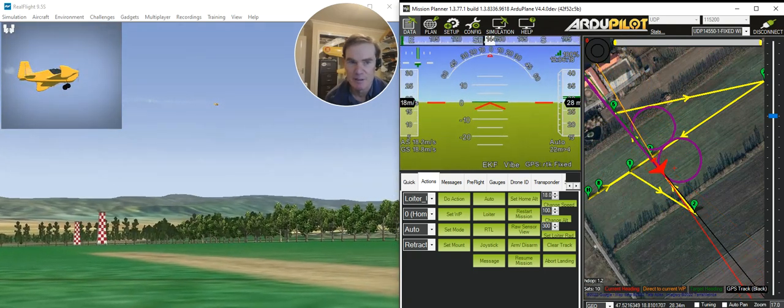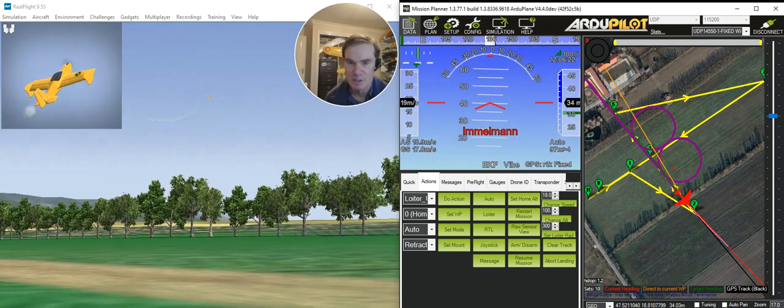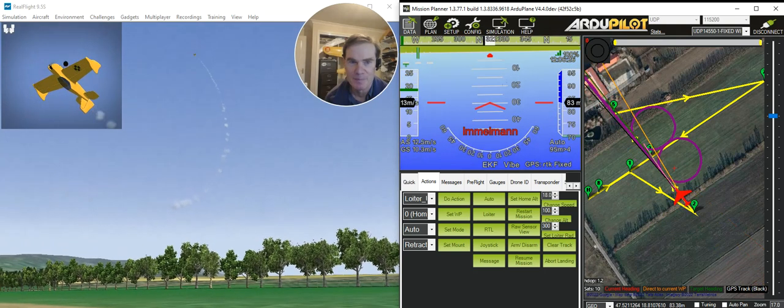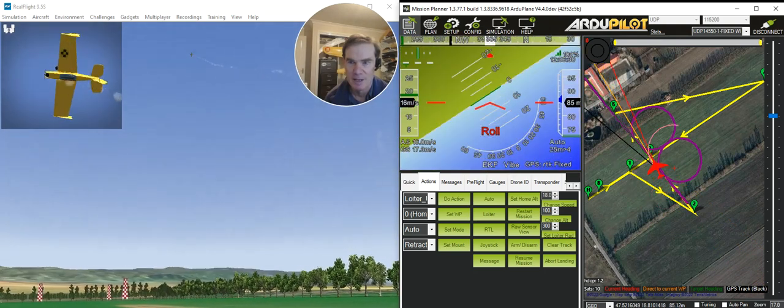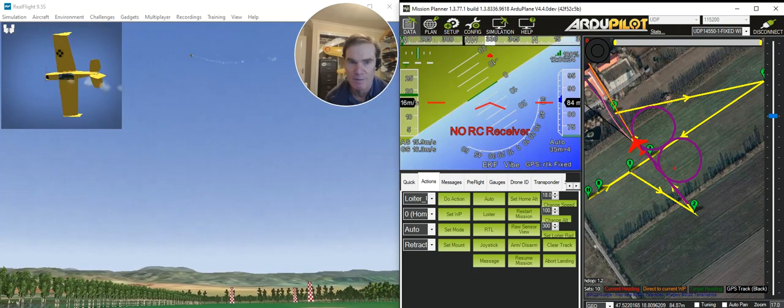It's going to head up the field a little bit, ready for the next maneuver, which is going to be an Immelman turn — up over the top, and then a 180 roll to come out. Now it's doing a couple of slow rolls along the top of the aerobatic box.